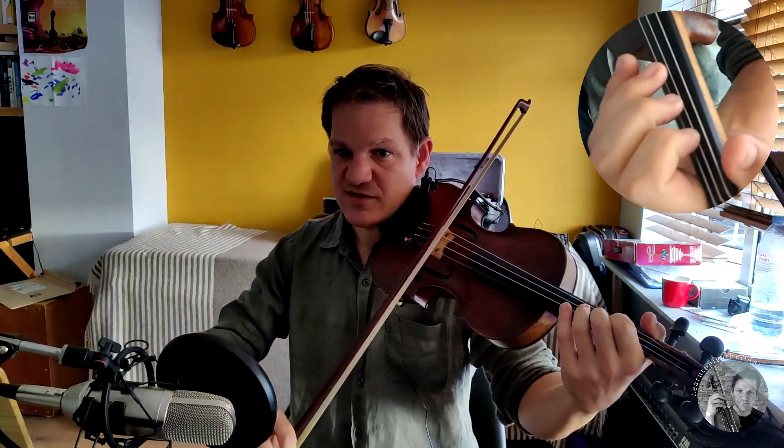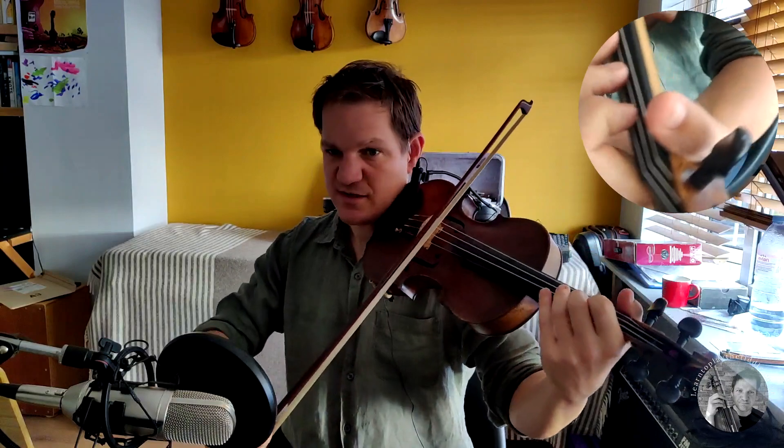So with the ornamentation it goes like this. That's our first two-bar phrase. Without ornamentation it would sound like this. Same thing: one time without and one time with ornamentation. Don't worry if you don't know this tune or aren't interested in learning it — what I'm going to share with you is going to be useful regardless.